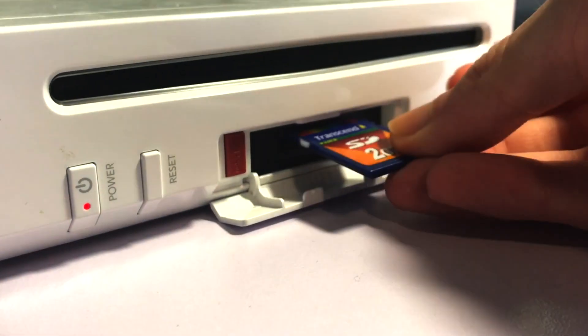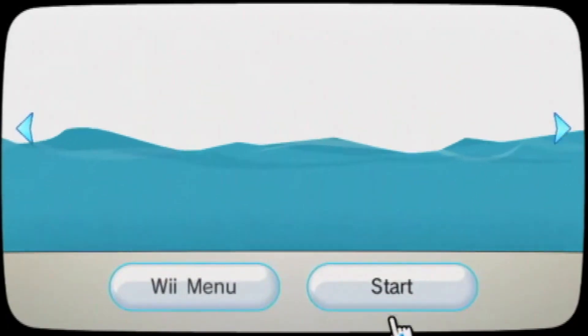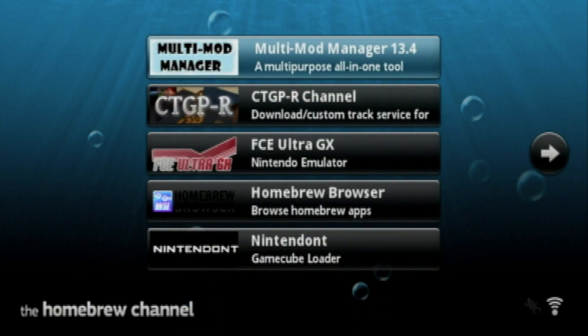Now, eject the device from your computer and put it in your Wii. Turn on the console and boot up the Homebrew Channel. If everything is done correctly, you should see the Homebrew Browser application.